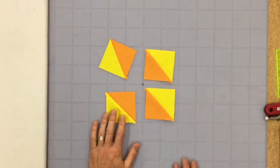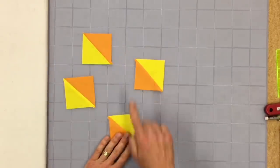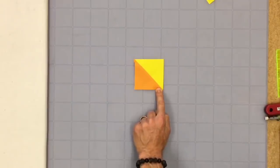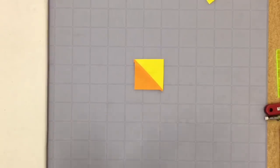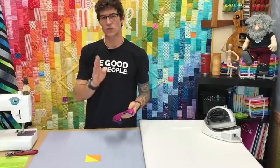Half square triangles are kind of cool because you can do a lot of different things with them, and there are a lot of different ways to make them — they can kind of be an issue. So I'm going to slow down and just talk about the single block unit. It is half of a square, and half of the square is a triangle — I guess that's how it gets its name. We're going to make a bunch of these so we can put them together and do quilt blocks such as pinwheels, broken dishes, hourglasses, and more. The best way for us to do this is get some squares.